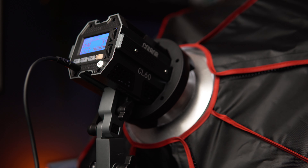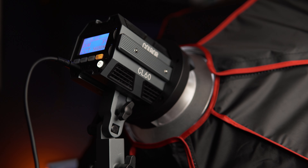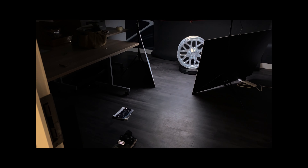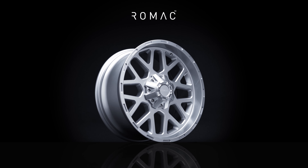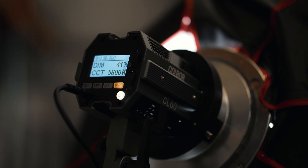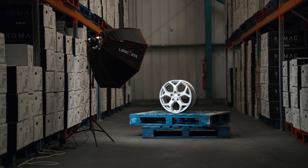I'm using this on a 36-inch softbox octabox with two layers of diffusion in it, which will take a little bit of strength out of it — but I thought I'd use it this way because it's probably how most of you will be using it. I've already used this light before making this review — last week for a client that's an alloy wheel company, doing 360 product videos as well as photos of their wheels for use on all their social media channels.